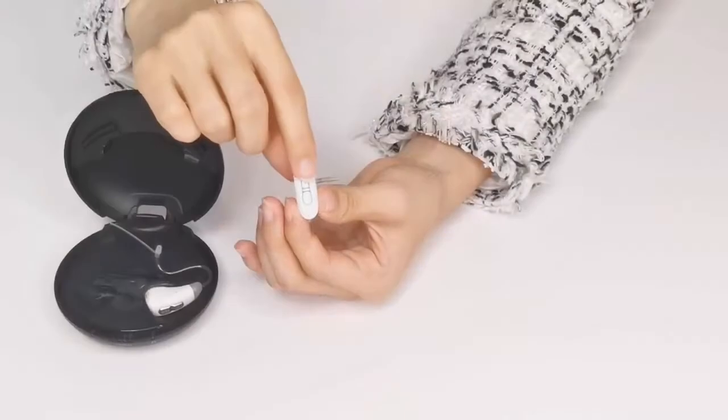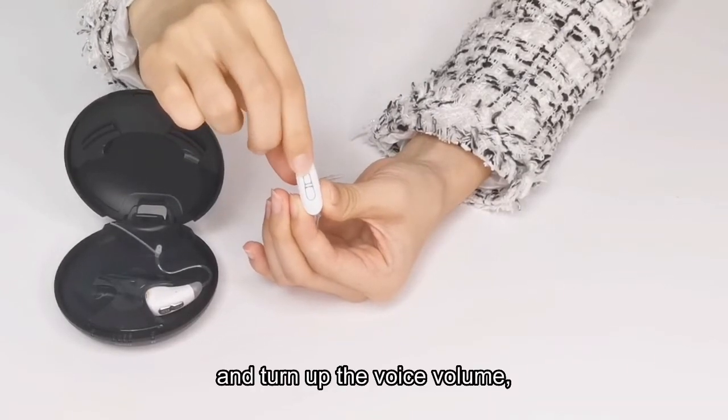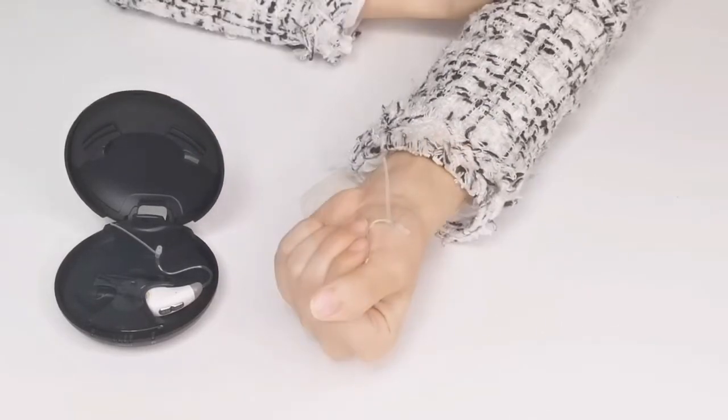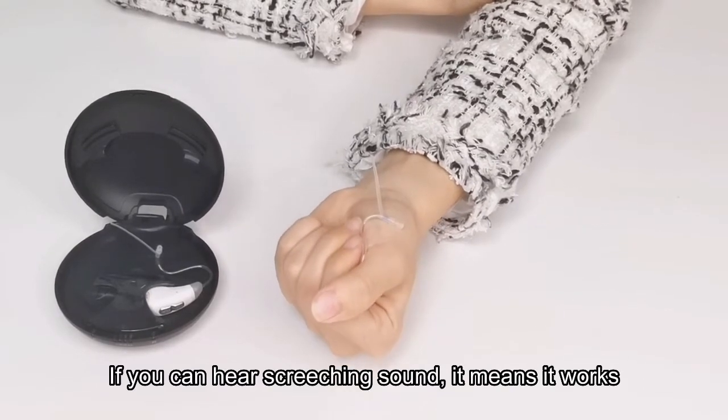Third, turn on and turn off the device, adjust the voice volume, and put it in your hand like this. If you can hear a screeching sound, it means it works.